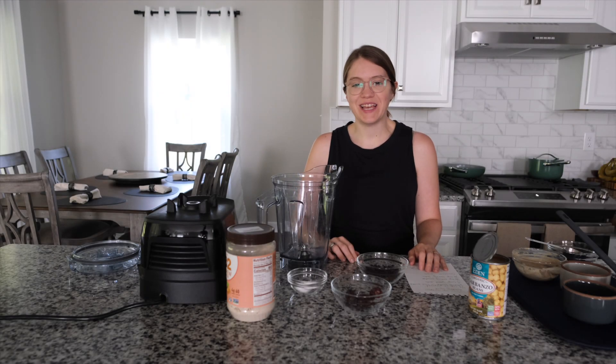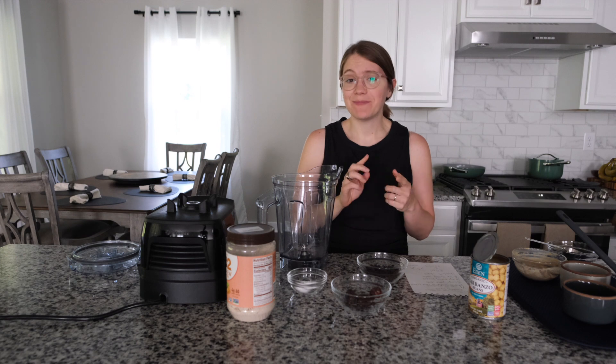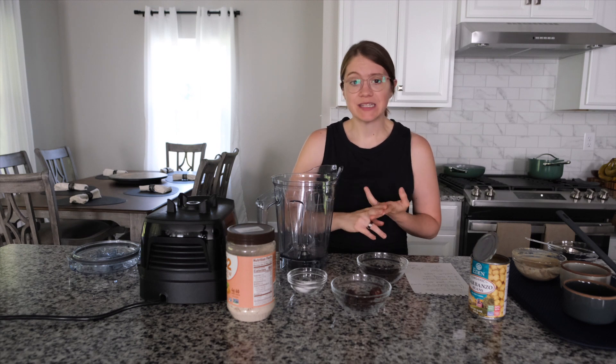Hey guys, it's Britt, and welcome back to my channel. Today we are making edible cookie dough. Now before we get started, I know there's going to be comments about isn't cookie dough not baked — but hear me out. There's baking soda and baking powder in this which you shouldn't eat raw, so go with me. It's going to be the same texture as cookie dough, so I called this edible cookie dough.